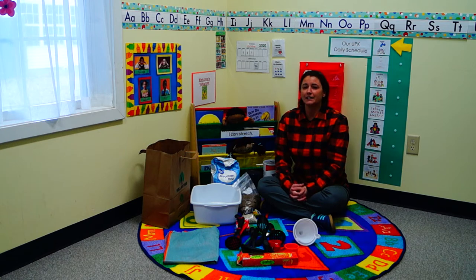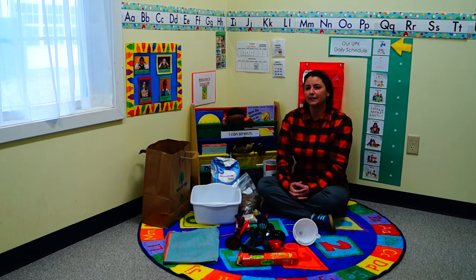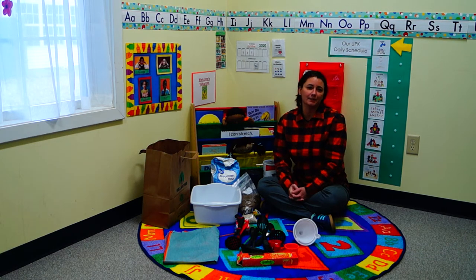Sensory play is when a child is using their five senses. It may not include all five senses, but at least one. Typically in school we would do sand, water, or some kind of movement within the classroom — like playing with Play-Doh or moon sand.